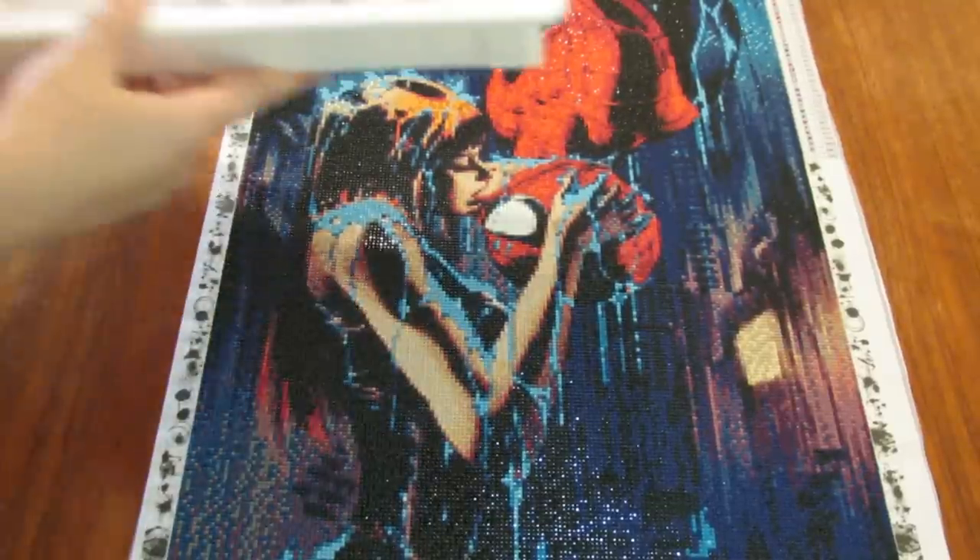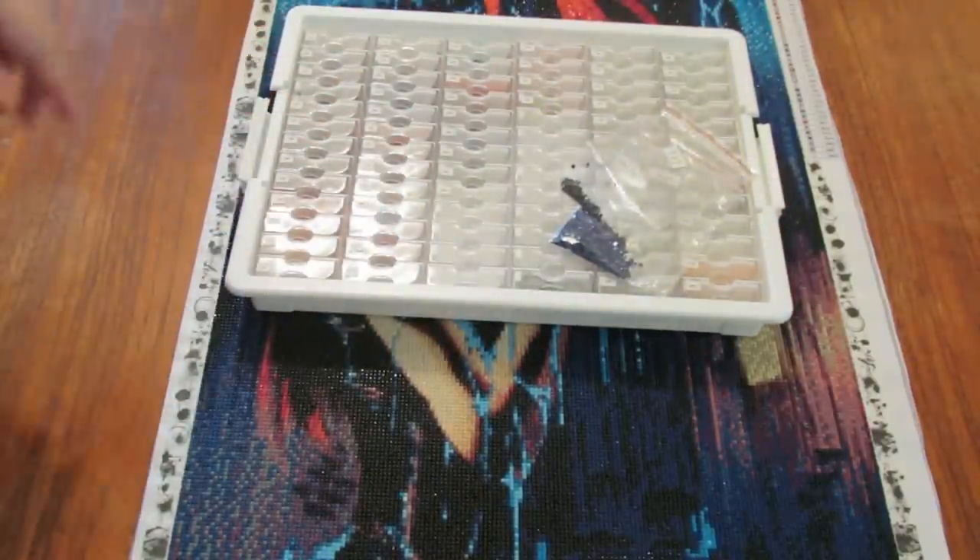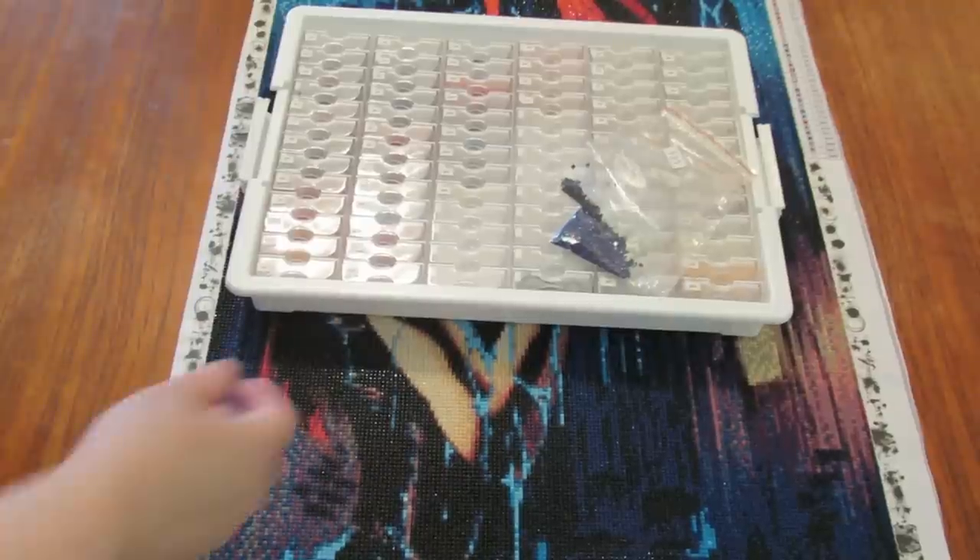One of the reasons I wanted to get this post review done was so that I could start merging some of my beads together, because I've got more kits going.